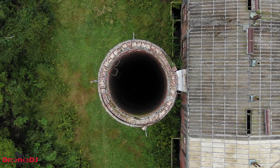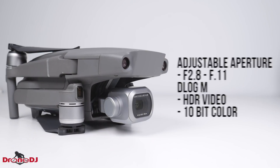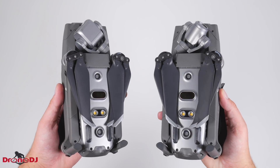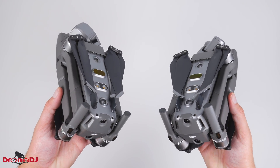The Mavic 2 Pro's camera has an adjustable aperture between f/2.8 and f/11, making it easy to properly expose photos and videos. It also has the ability to shoot in the D-log color profile, which includes benefits like HDR video and 10-bit color. So if you're someone that likes grading your video, you'll love playing with that flat footage that comes from this drone.